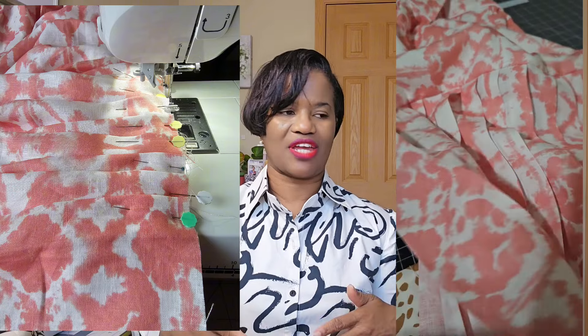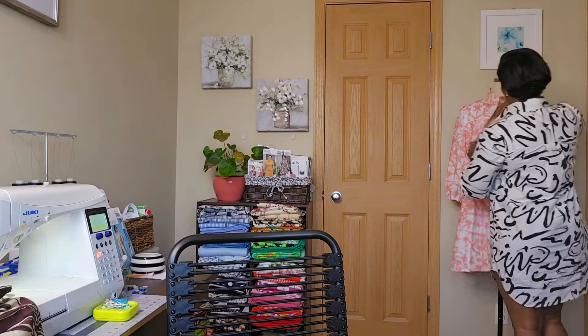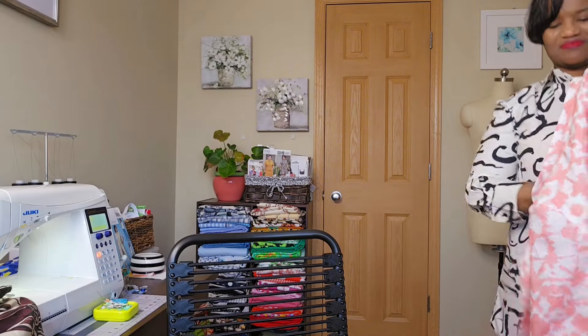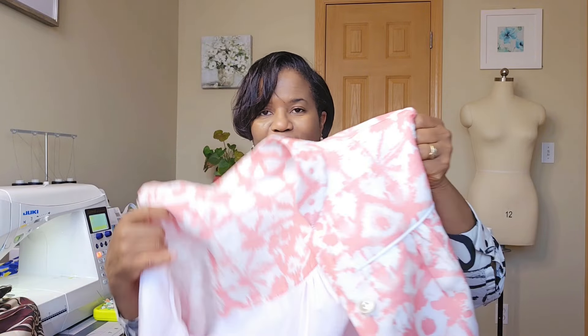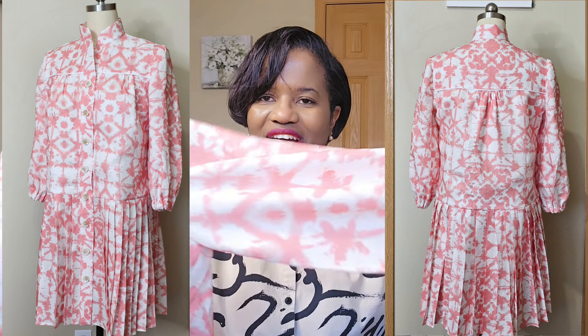I used the fork to make sure each pleat remained consistent and uniform. Here is the fabric up close — let me show you how it turned out. This is a gorgeous fabric; I absolutely love it.